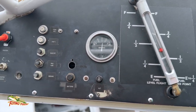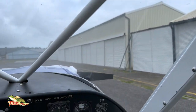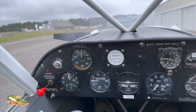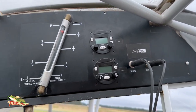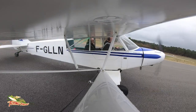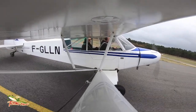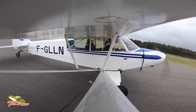Just check out the instrument panel and the overhead panels — this is about as basic, roots flying as you can possibly find. There's a radio and a transponder, but check the fuel: if that little tube is full, the tank's full; if it's empty, you're empty. It's a very basic aircraft, but it's also a very simple aircraft to fly.